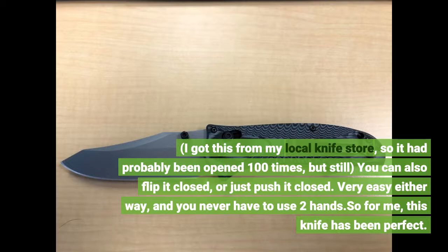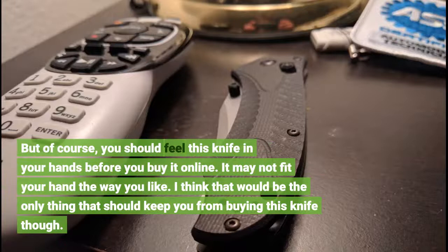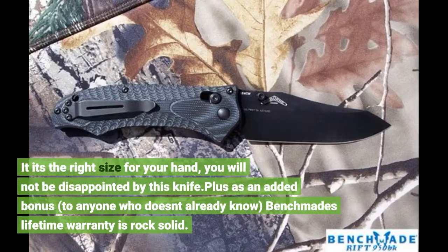So for me, this knife has been perfect. But of course, you should feel this knife in your hands before you buy it online. It may not fit your hand the way you like. I think that would be the only thing that should keep you from buying this knife. If it's the right size for your hand, you will not be disappointed.